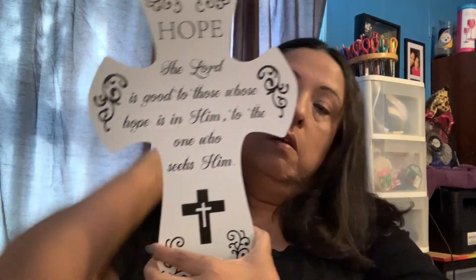I also found some things for the wall that has crosses — I collect crosses. I found this one and it's so cute: it says 'Hope' and then 'The Lord is good to those whose hope is in Him, to the one who seeks Him.' That's going up on my cross wall. Then I found another cloth that says 'Let Go and Let God,' which is what I always tell my kids or whoever needs advice — they need to let go and let God take care of all of it.